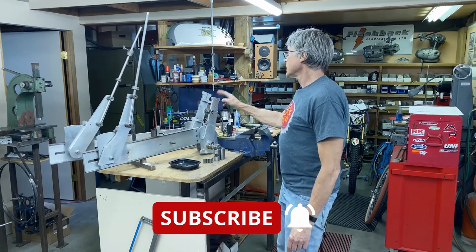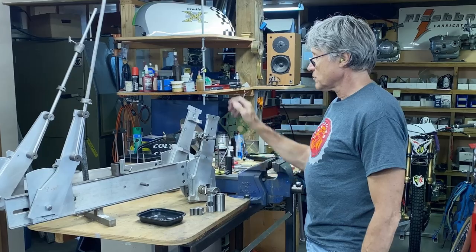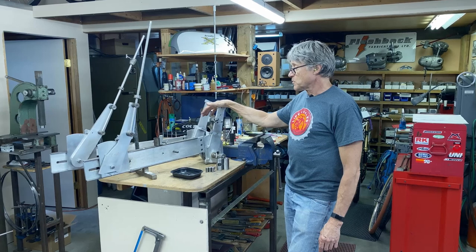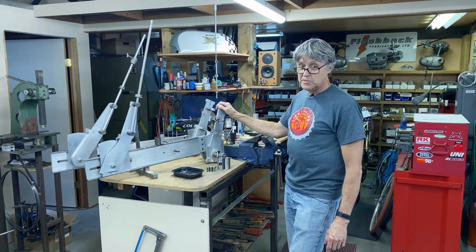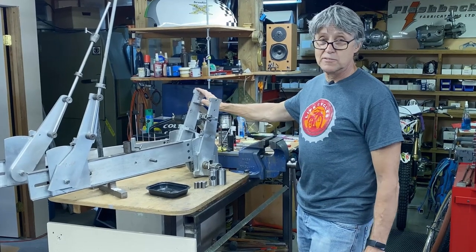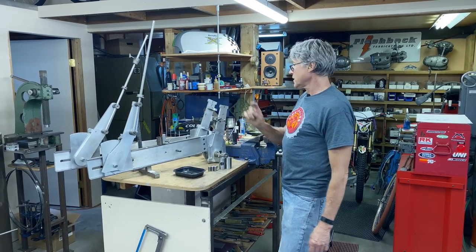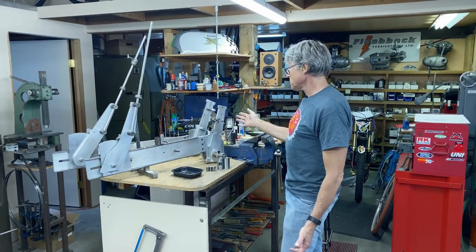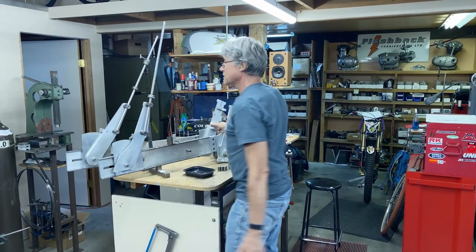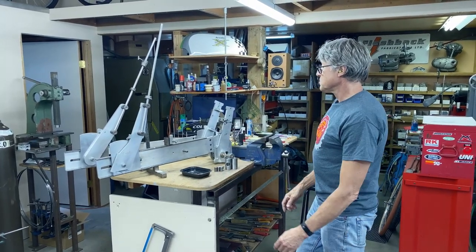This one was made in 1985 and it's done a lot of frames — over 4,000 frames and it's still going. I was teaching frame building 101 and this was the only frame jig we had, so I made another one in 2015. That's three decades apart and they look a lot the same, but my new one is longer because frames have become a lot longer. The front center has become longer — that's the main difference.